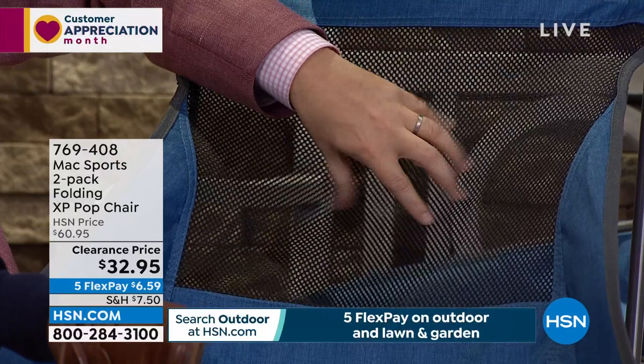The ventilated back — breathable on those hot summery days, you're going to really appreciate that. It opens in seconds and folds down in seconds — much smaller than a regular pop-up chair. You get two for this price: $32.95. The big difference is the height of the back — most chairs at the football game, mom, dad, grandma, grandpa, they can't put their head back. This chair is wide, a much better experience.